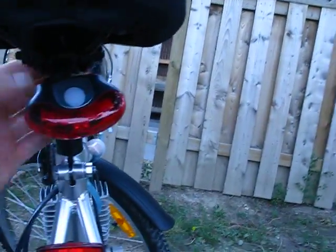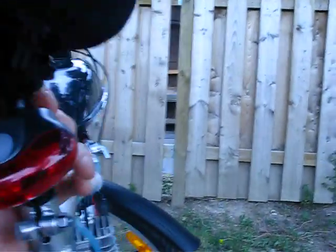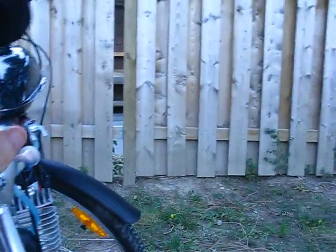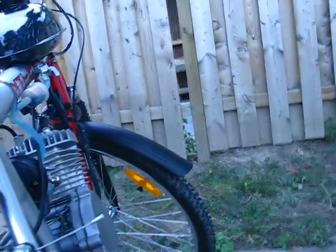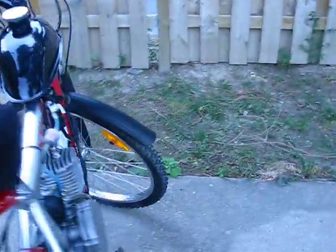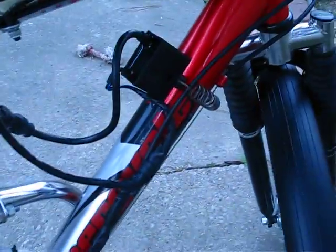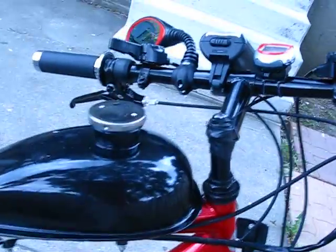There we go — got the brake light sorted. The rubber's coming off, I'll have to fix that. It comes with the fuel filter and shutoff. The gas tank holds about two bucks worth of gas.